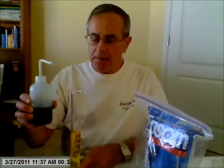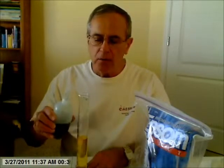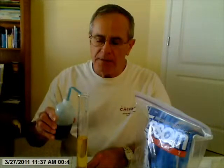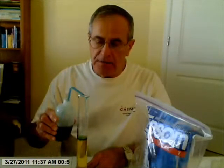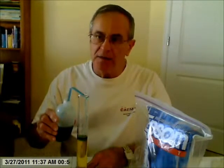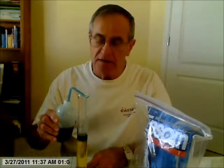Here I have just regular water, and I'm going to slowly add the regular water to the water with the Epsom salt in it and try to layer one above the other. Now the Epsom salt solution has a higher density. Epsom salt is magnesium sulfate, a hydrated version of it, and it has a much higher density than just plain tap water or distilled water.